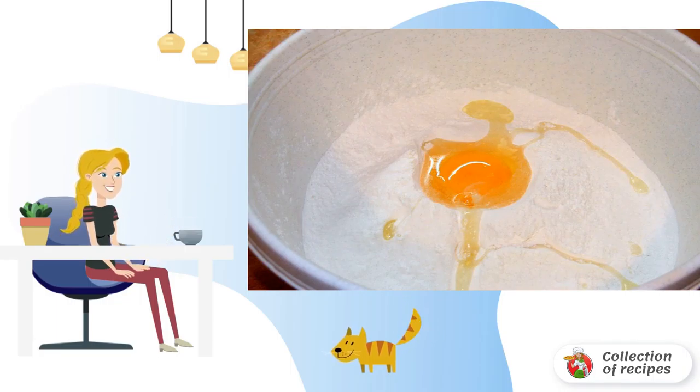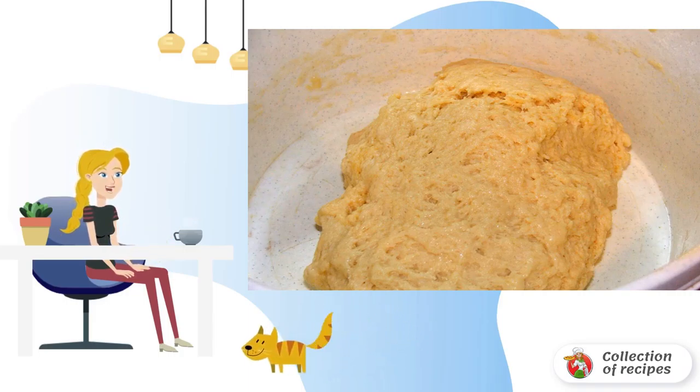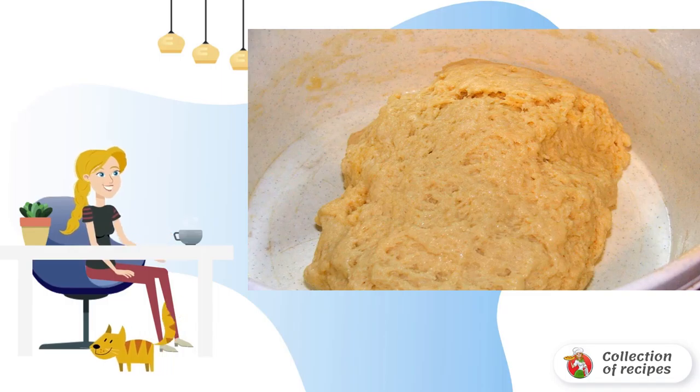Knead the dough — at the first stage it may not be very stiff. Leave it for 20 minutes, and then if necessary add more flour.